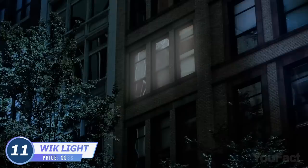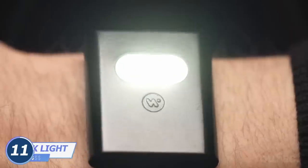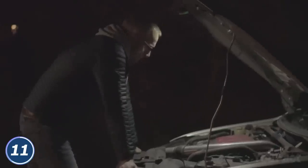The storm left you without electricity. This ambient light on your wrist will accompany you on your way to the fuse box in the basement. And when you get to the destination point, just mount it on any metal surface at the needed angle. You can perform the same trick when you have to fix a car on the go.